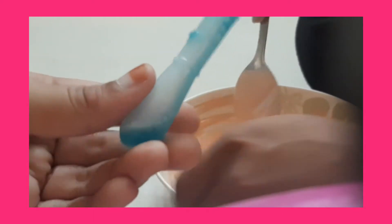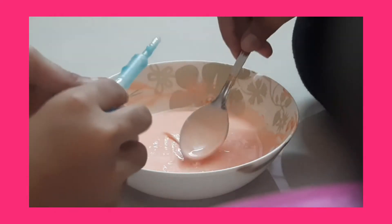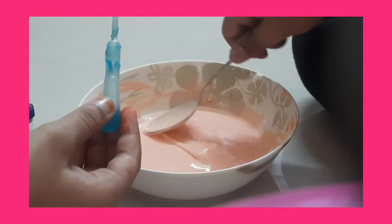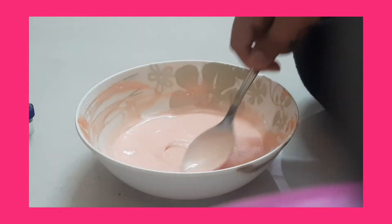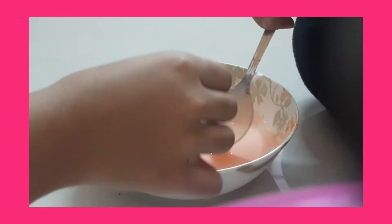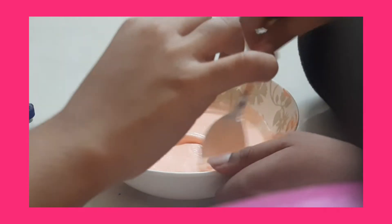Mix it properly. Now it's time to add the liquid detergent. I am using Arial for this, and I'm using a small pouring tool so I don't pour too much. You want to get a smooth consistency, then squeeze in the liquid detergent.